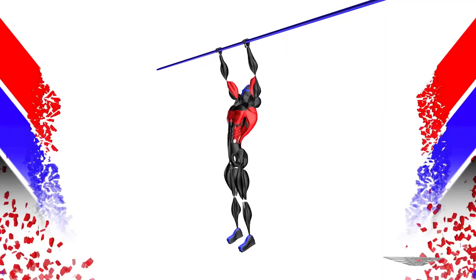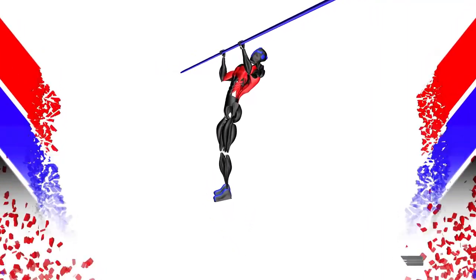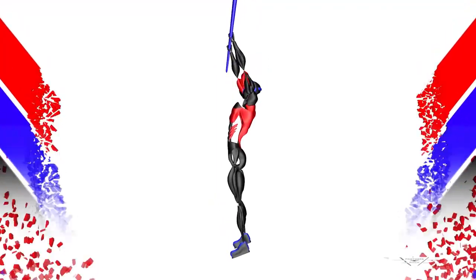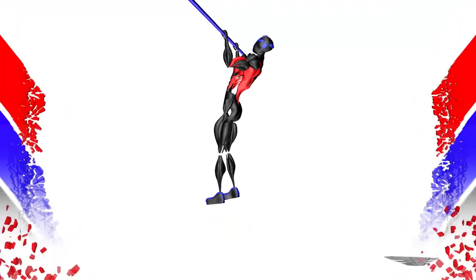Purpose of the exercise: muscle mass. Initiate by pulling the shoulder blades downward during the pull up. Hold the elbows to your hip pocket. Pull the chest to the bar with an arch in the back.